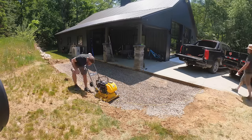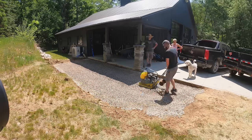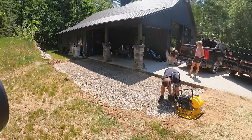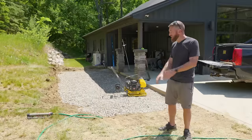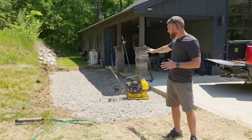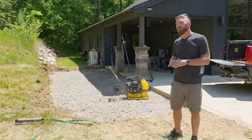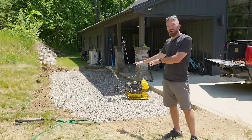We've laid our first layer of gravel, which is a 9a limestone. This is about a three-quarter inch clean gravel, which means it doesn't have the fines in it. It is going to allow all of the moisture to drain through and we've layered that on at about an inch or two thick. That's going to fill up any of the low spots and we're going to compact that down into the ground.